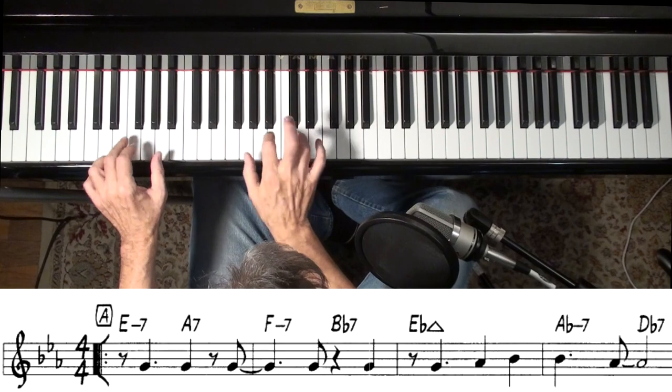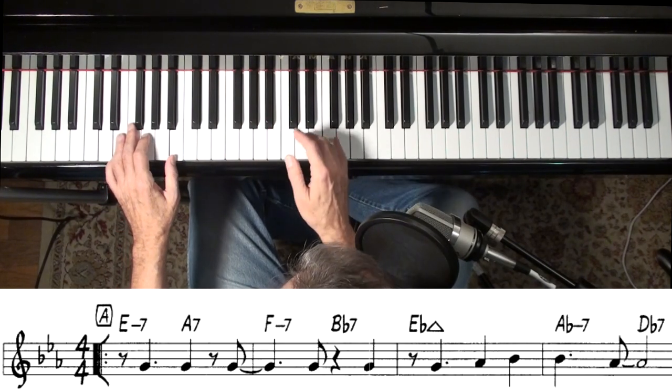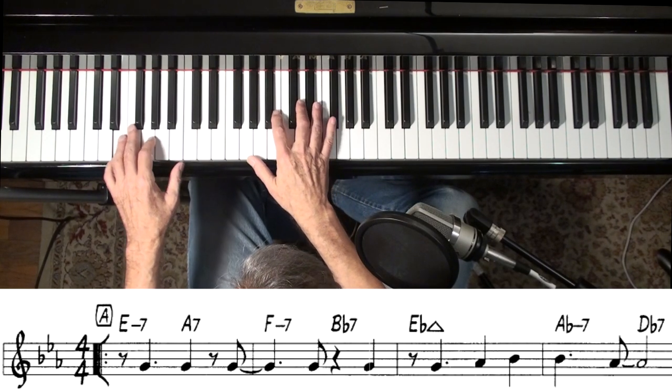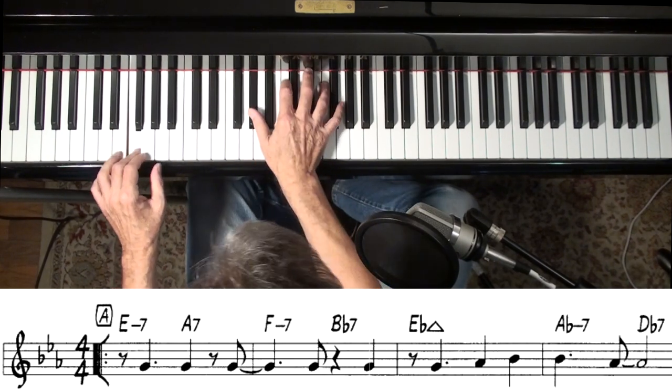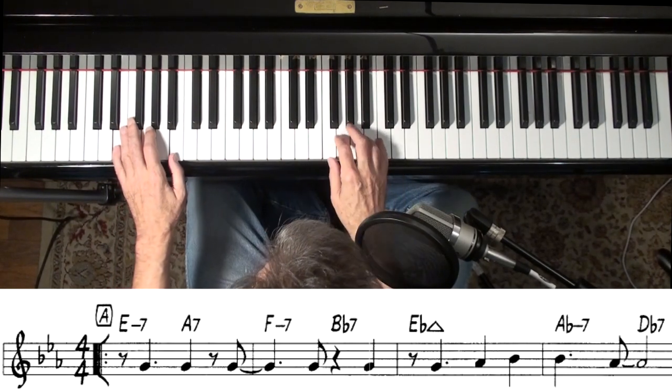If you copy whatever line you play just a half-step higher, it'll make sense to the listeners — even if it's something pretty wild. That wasn't very wild, but let's see.